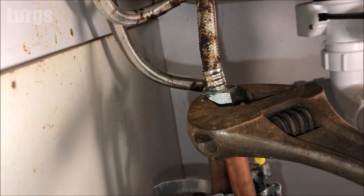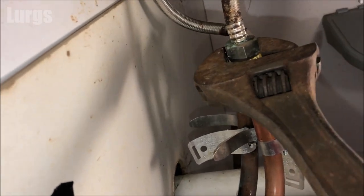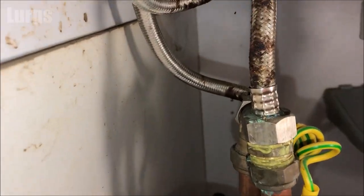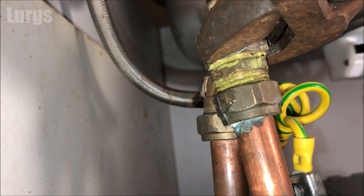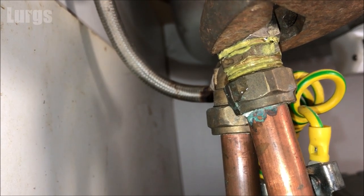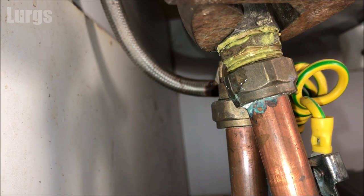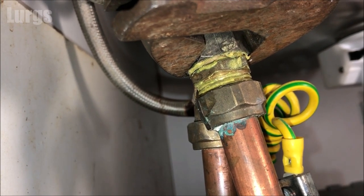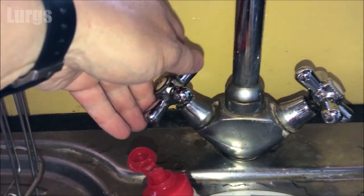If you haven't got another spanner you can just hold the pipework as I said earlier, and you're just turning this until it stops leaking. You can see we've already got lots of Plumber's Mate paste on that thread so it should just tighten up and stop the leak. That's all — it's now nicely tightened up; I've probably only turned it about 30 to 40 degrees. And remember, knowing how to isolate the water is really important if you have a problem and water is going everywhere.